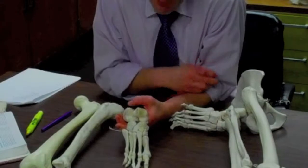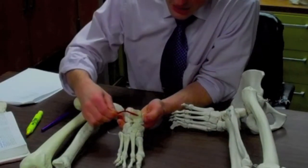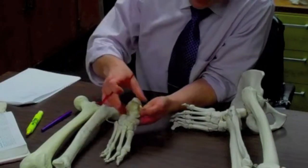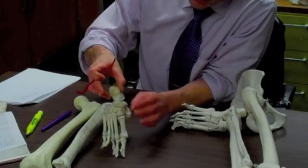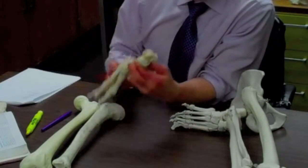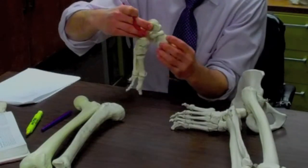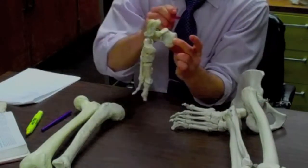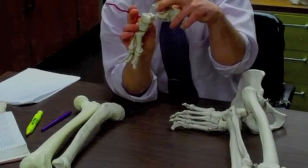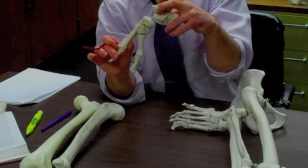This foot model is interesting because we can take it apart. We have the talus right up here and the calcaneus right back here. The weight comes right from above through the talus; towards the back it distributes the weight through the calcaneus, and then anteriorly it goes through the navicular, cuneiform, cuboid, and then the metatarsals into the phalanges.